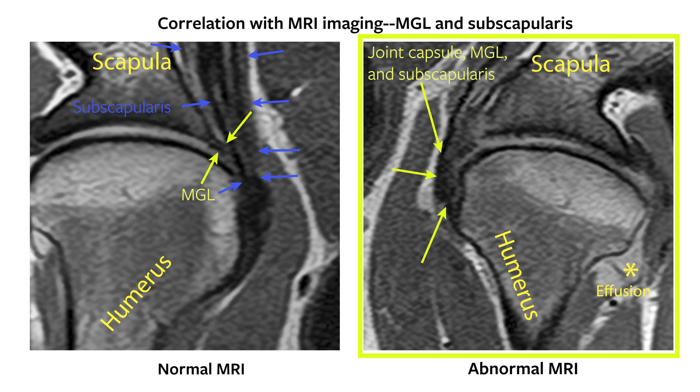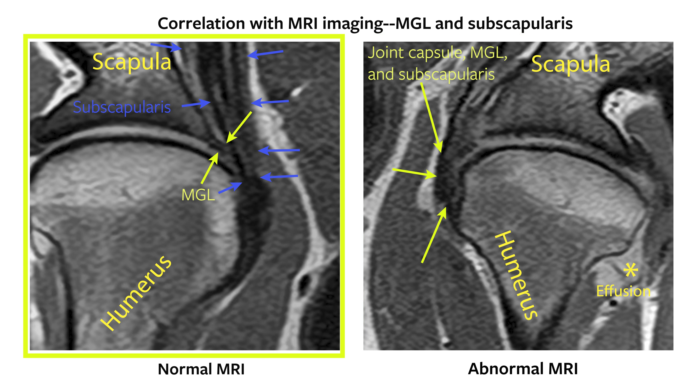The combined joint capsule, MGL, and subscapularis are indicated by the yellow arrows in this abnormal image on the right. This can be compared to the normal shoulder joint on the left of the screen where the MGL has distinct borders indicated by yellow arrows and is clearly differentiated from the subscapularis indicated by blue arrows.